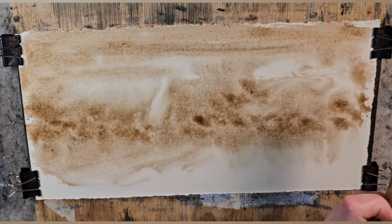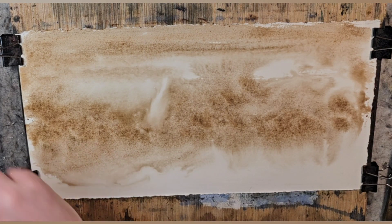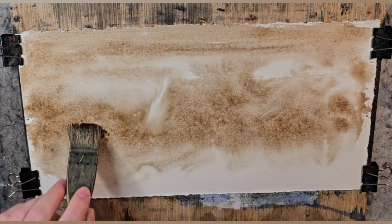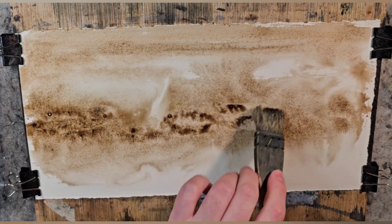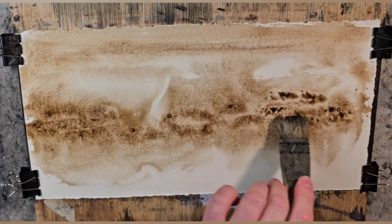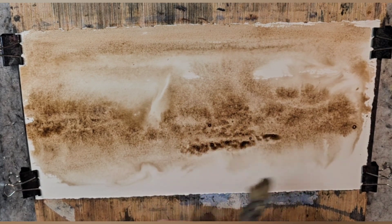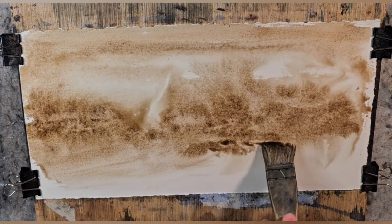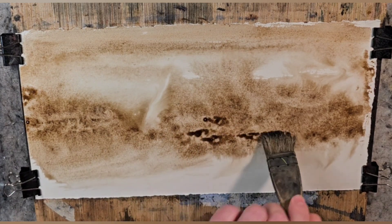Whenever you do this technique you're going to use up some globs of paint, which is fine. I would suggest utilizing some of the cheaper student-grade paints or a series one pigment. Brands will do a series one, series two, series three — the higher the series, the more expensive. If you don't have Van Dyke on hand, just try a burnt umber, play with burnt sienna, maybe a mixture of two pigments, and see what happens. Just explore and learn.